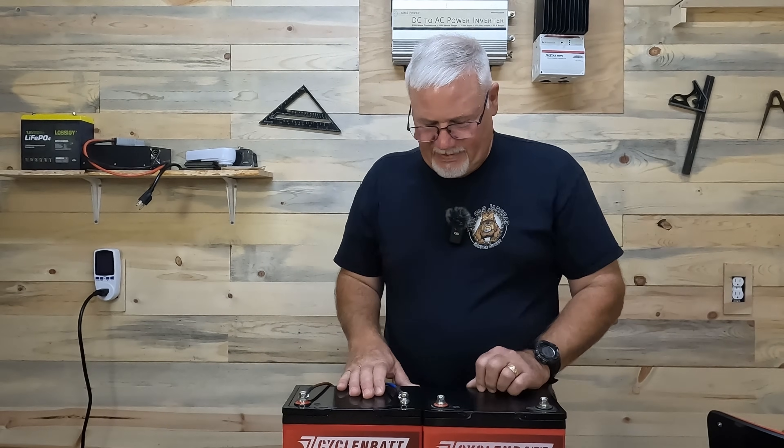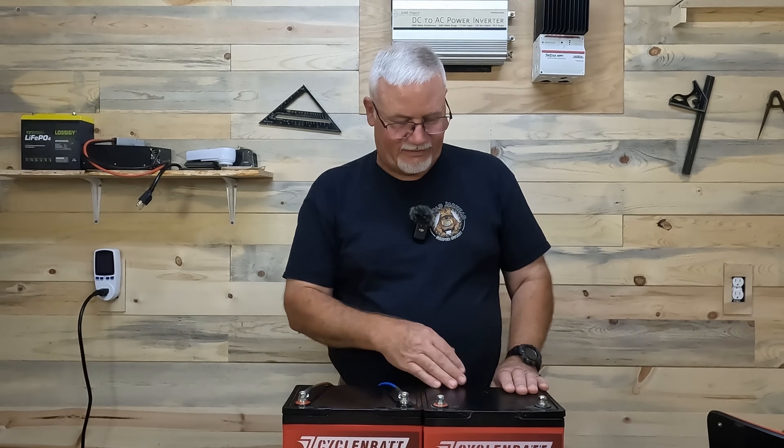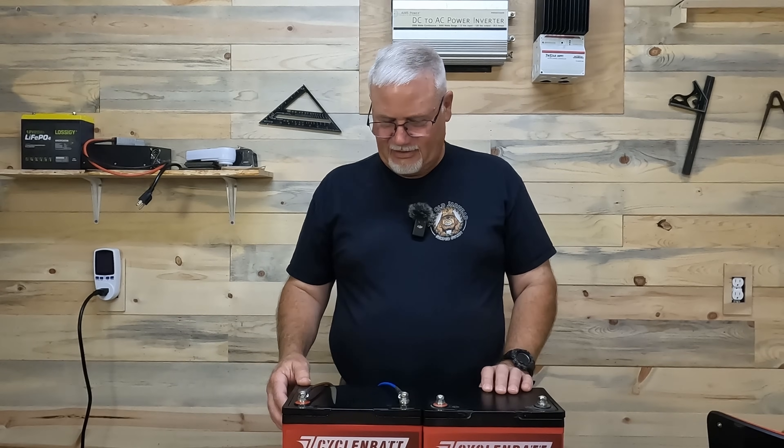That battery management system protects the batteries from certain conditions — for example, overcharging. Now, why am I showing you this battery? I've got the one on the left that I've had for over a year and it works great. I didn't need another one, but I wanted to give one to you. There's another reason I got this battery — it has built-in Bluetooth where the old one doesn't.